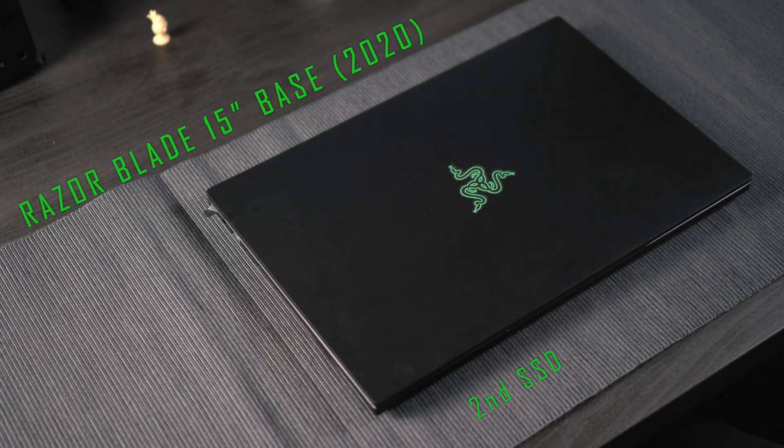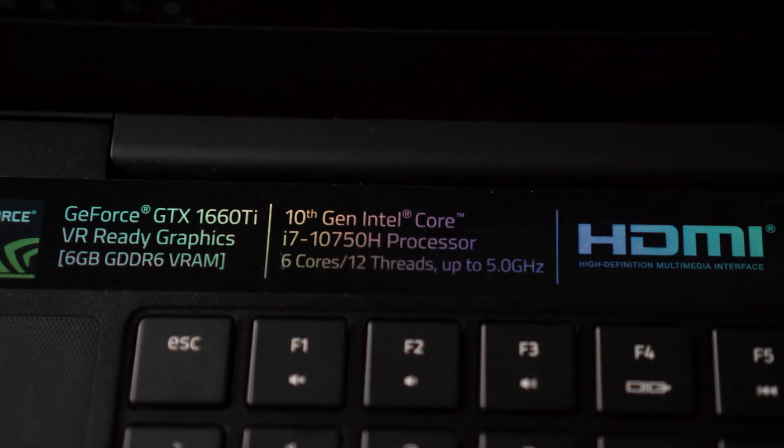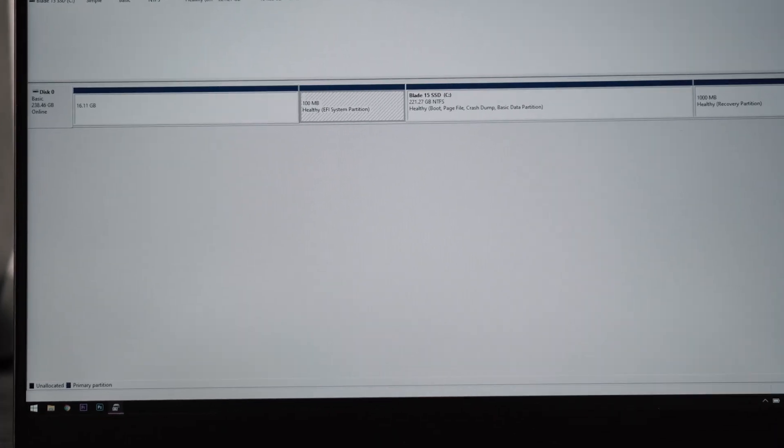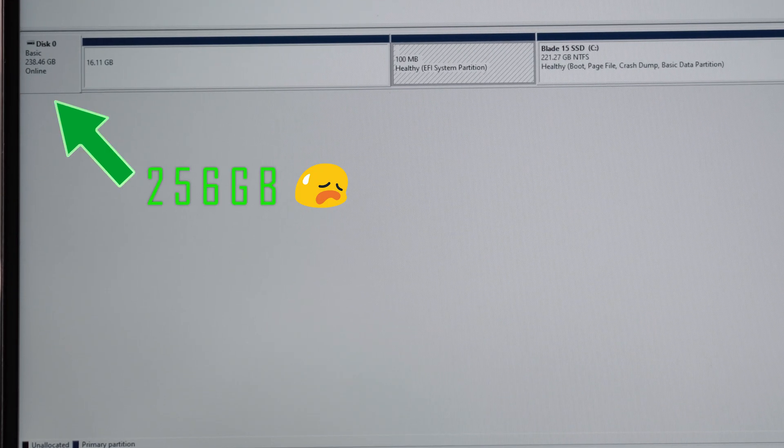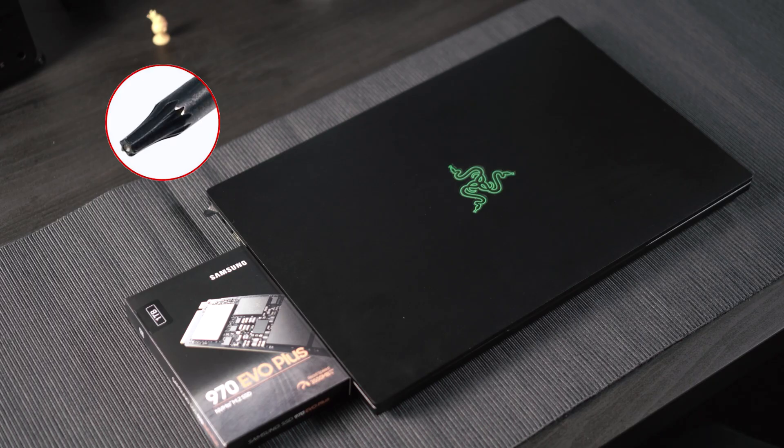Adding a second SSD to your Razer Blade 2020 in another 60 seconds. This laptop has some unreal specs, however it is a bit short on storage — understandable as it has to be competitive price wise. This model has provisions for 2 SSDs. Today I'll be fitting a 1TB SSD into the empty slot.